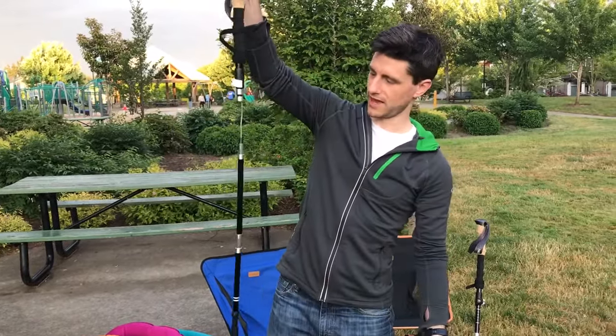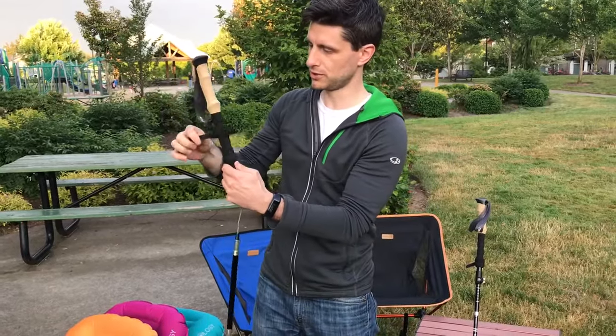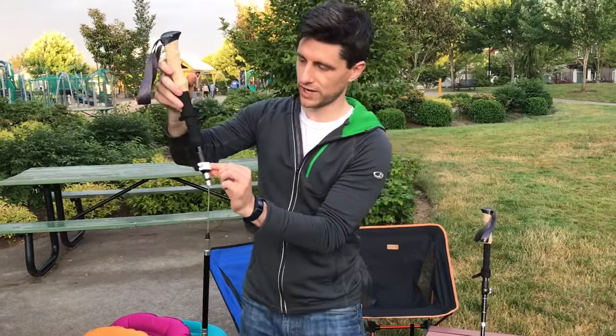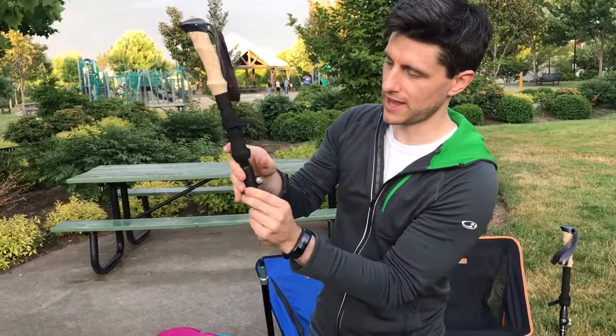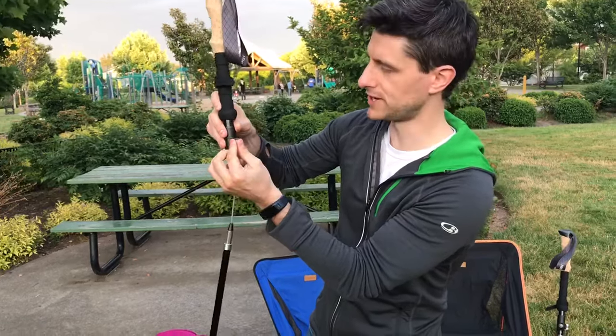Let the pole hang naturally. To put the pole together, you will see there's a white pull tab here that opens and closes. The first thing you'll want to do is close this white tab and check the thumb screw on the back. Simply turn it to the right and make sure this screw is tight.